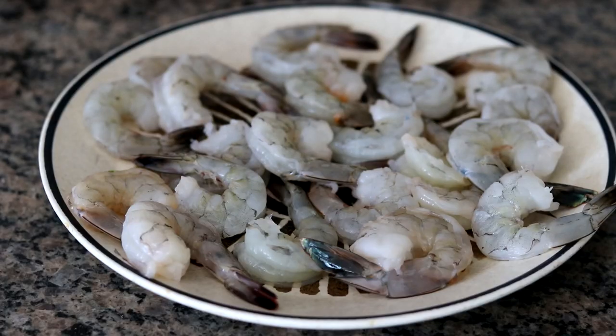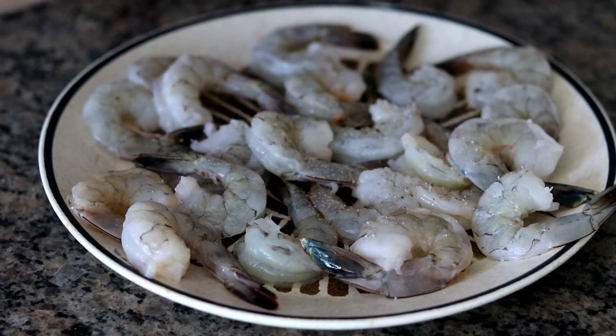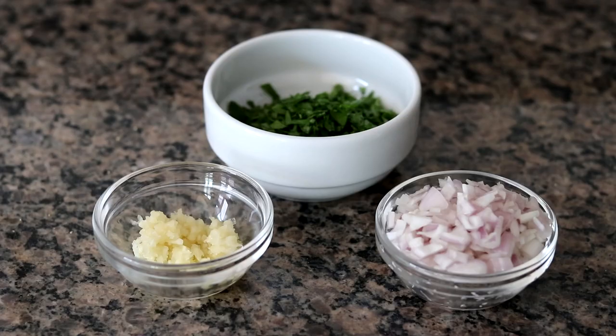I have one pound of wild shrimp that I've peeled and deveined and blotted dry with paper towels. Just want to season these on both sides with some salt and pepper. I'll flip those and hit the other side as well. I also have three cloves of garlic crushed in a garlic press, one large shallot that I've minced, and a large handful of fresh Italian parsley also minced. It's very important to prep everything before you begin cooking.